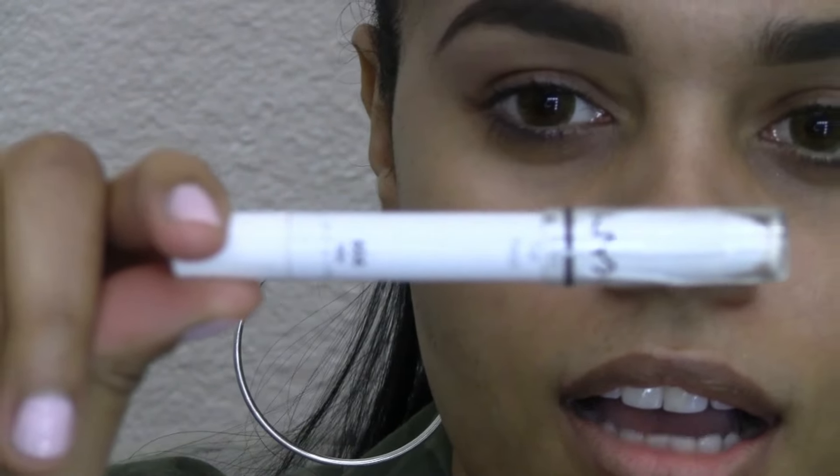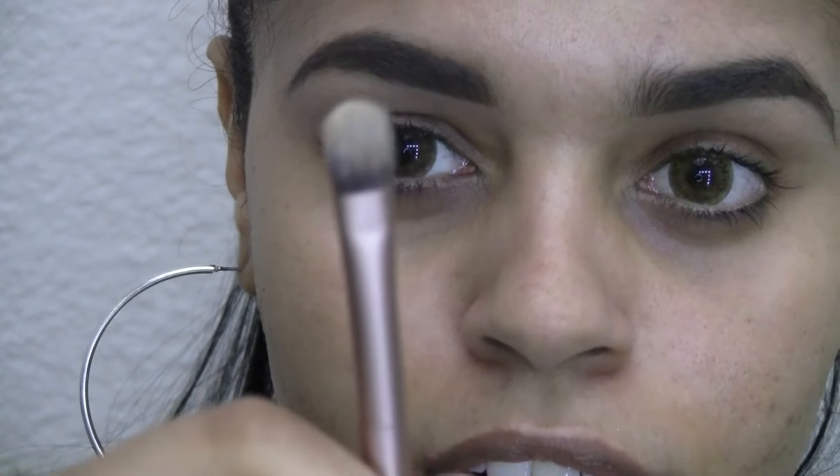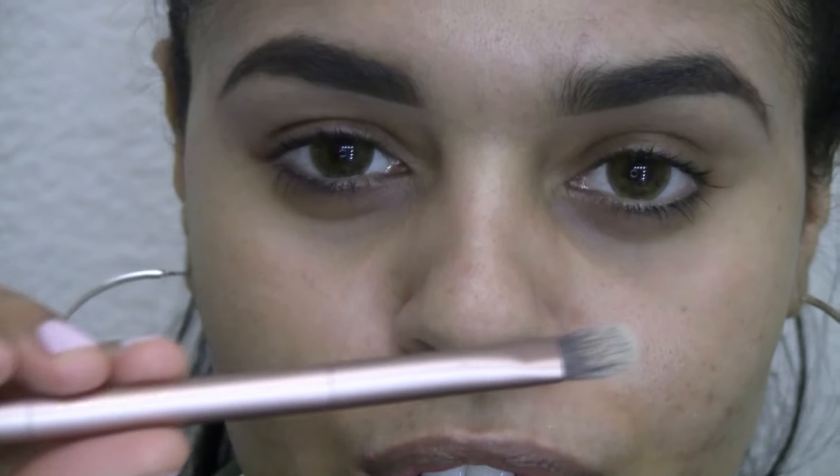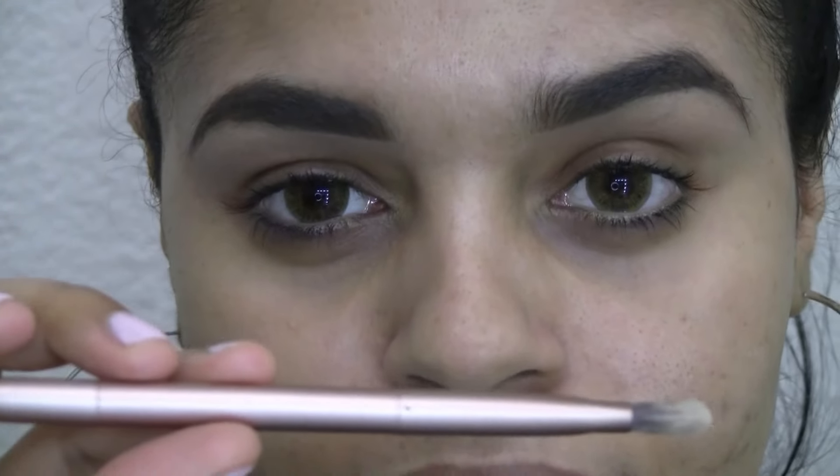I've already done my eyebrows and highlighted them with concealer, so I'm going to get started on my eyes. First, I'm using the jumbo eye pencil just on the top part of my lid, and then I'm going to use a flat shader brush and a blender brush. This came with the Naked 3 palette — it's one of my favorite brushes to use for blending bases on the eye.